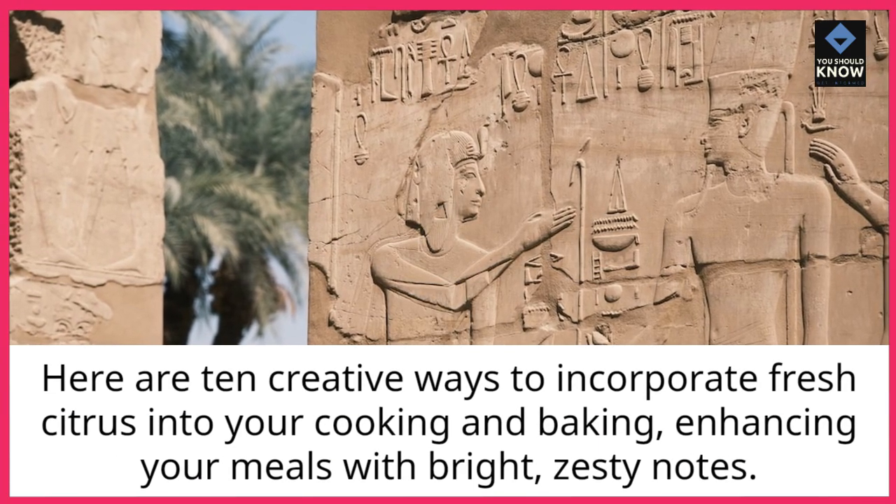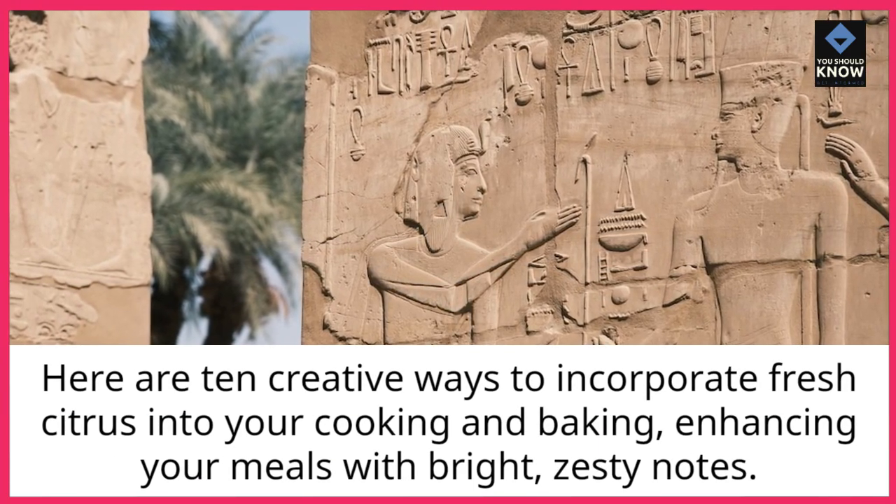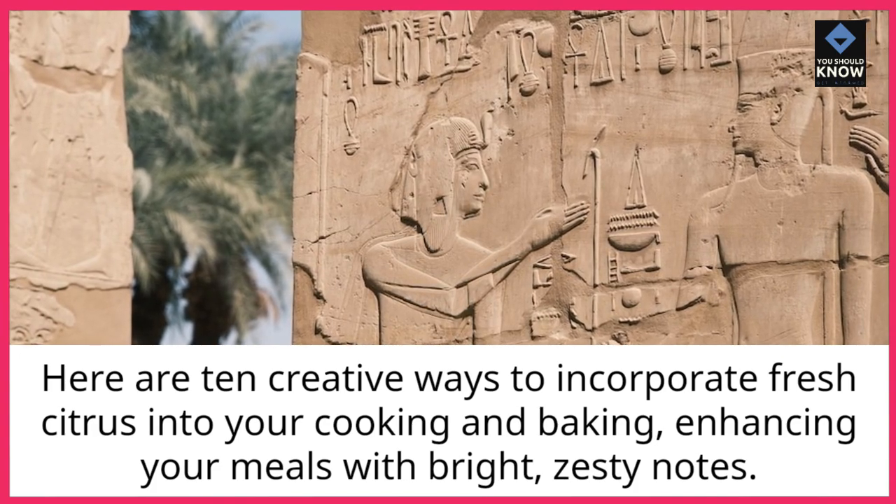Here are 10 creative ways to incorporate fresh citrus into your cooking and baking, enhancing your meals with bright, zesty notes.